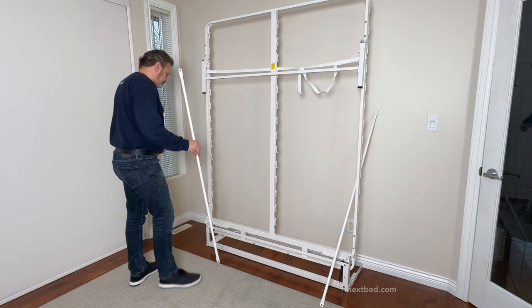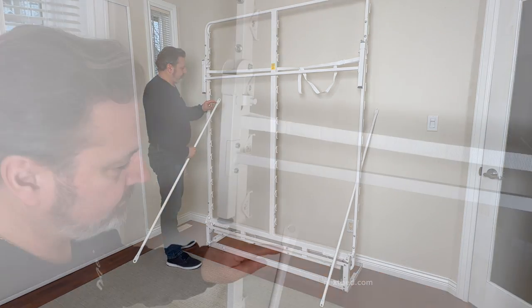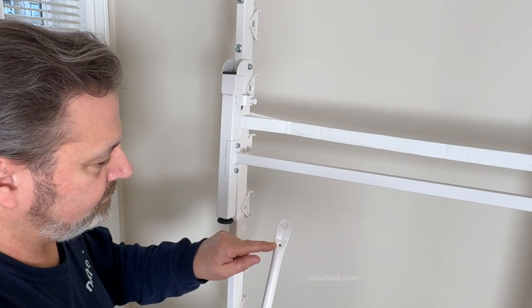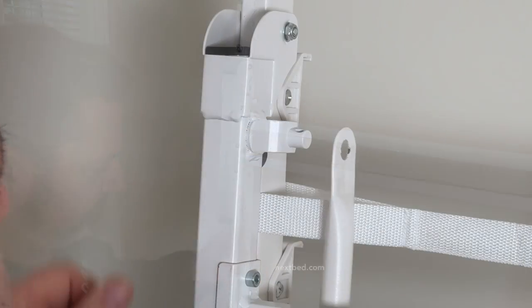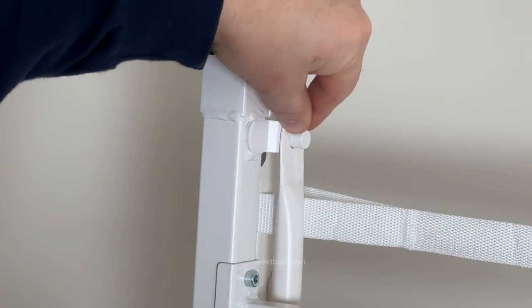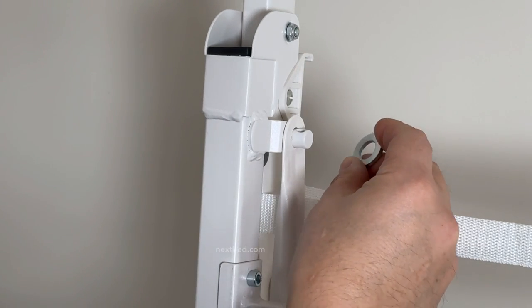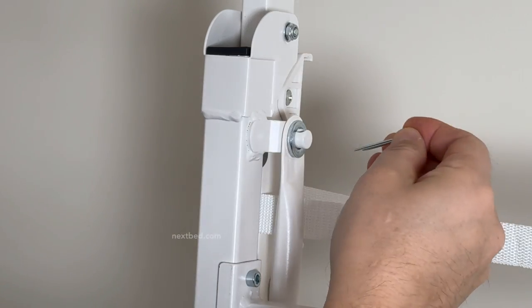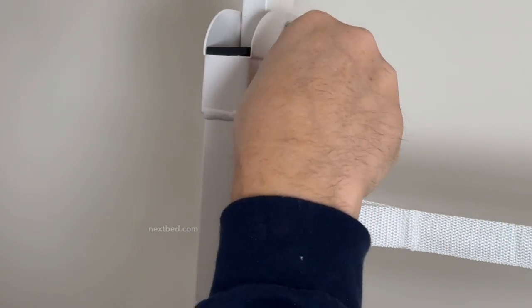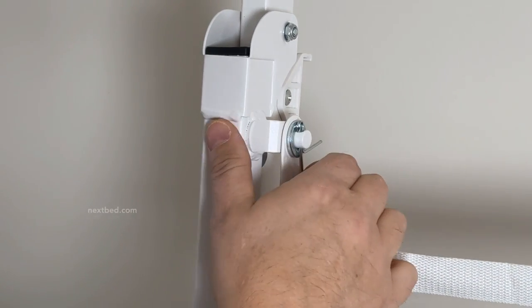Leg actuator bars have a small pinhole on both ends. These could be facing in either direction as these pinholes do not have a function. Place the leg actuator bar onto the bracket of the leg. Place the washer onto the leg bracket and the cotter pin through the hole of the leg bracket. Now bend back the ends to secure in place.